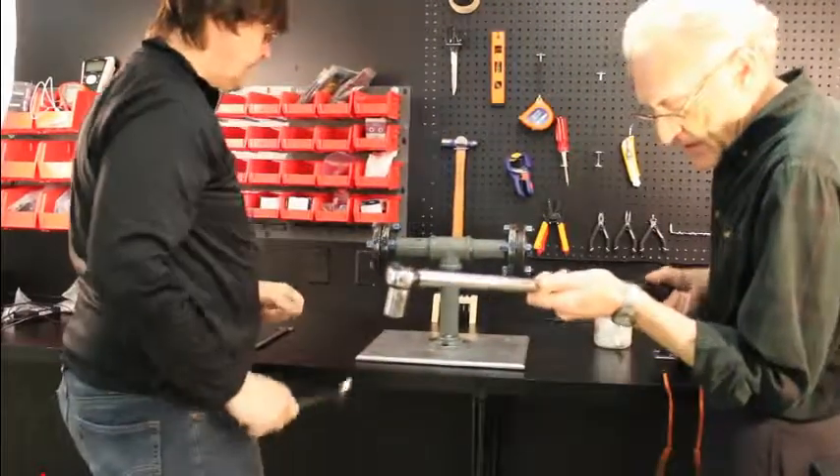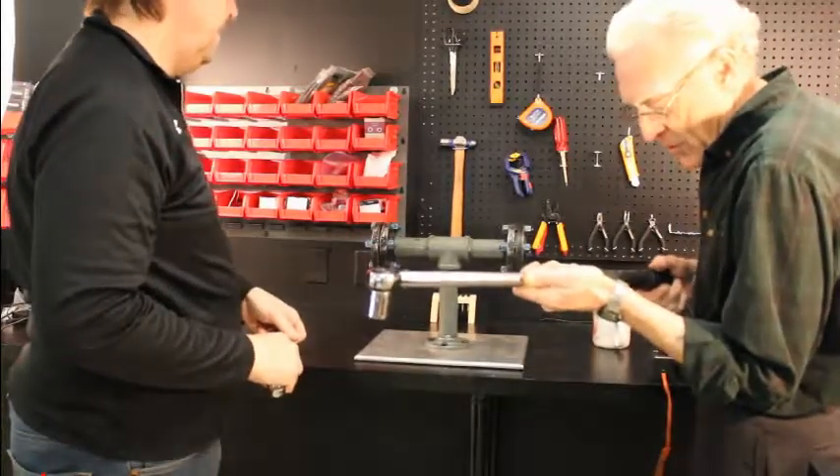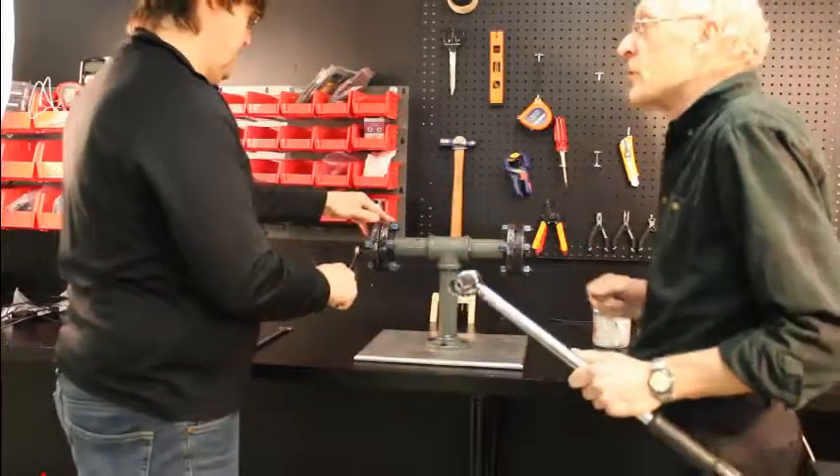Let's go to a full 65 foot-pounds. This is according to the catalog for the manufacturer of that product.